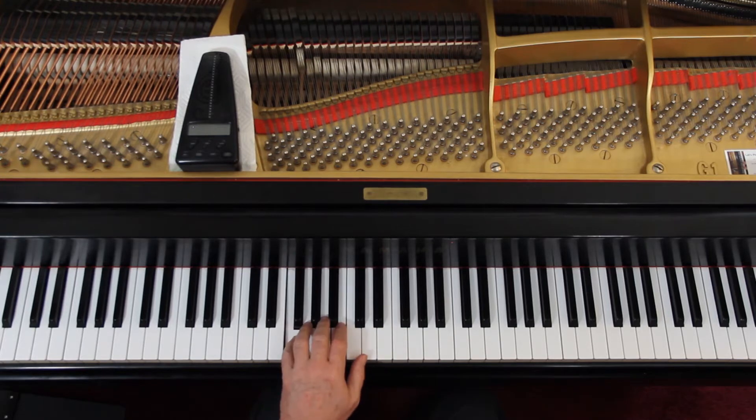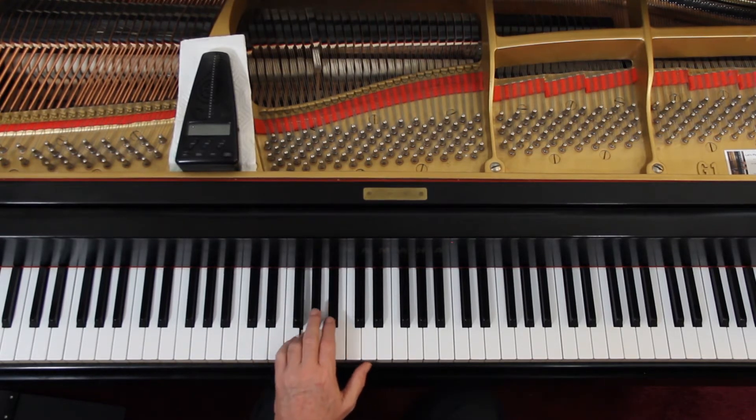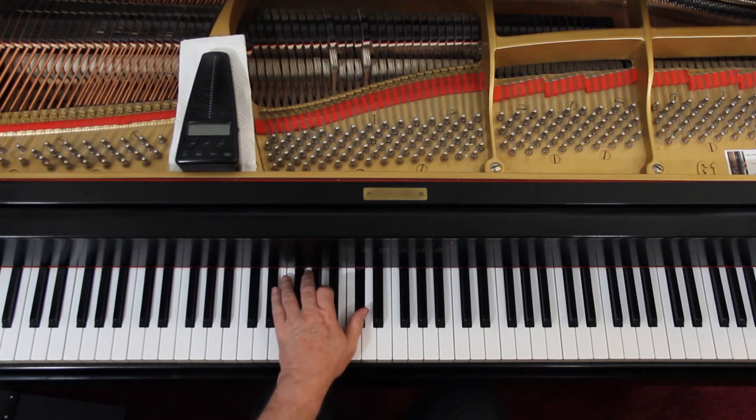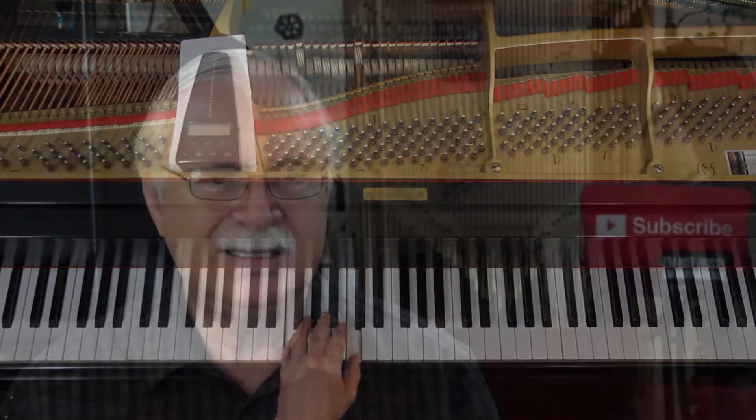Third line, second measure. There's not much I can do about that — you're pretty much stuck with that fingering. Then lift up and move during the rest, and then lift up during the rest and move. And that's the same as what you've had before.